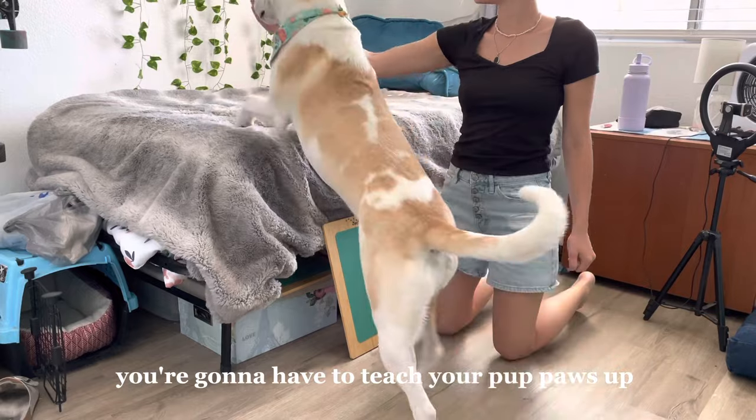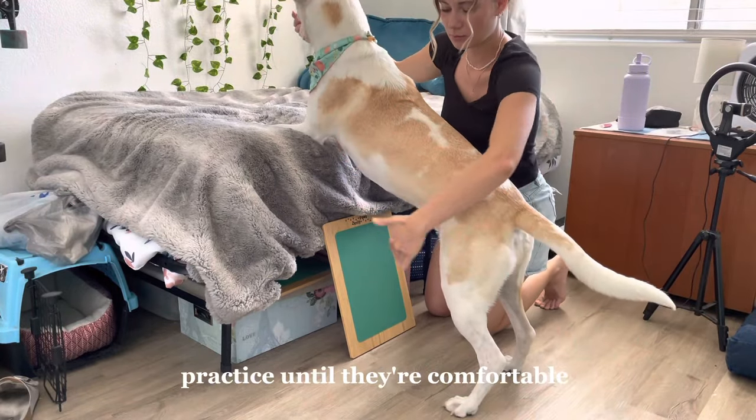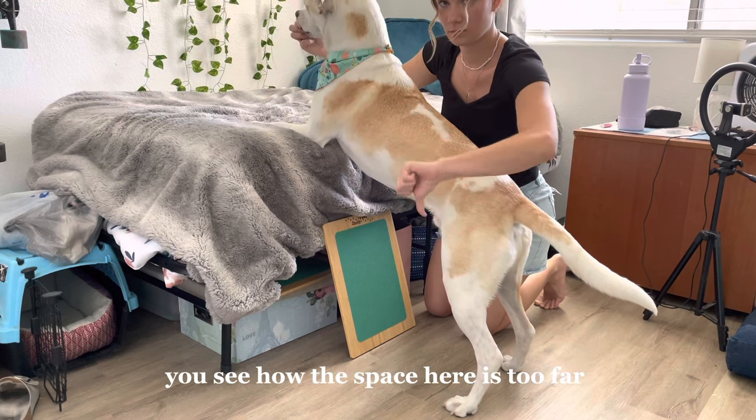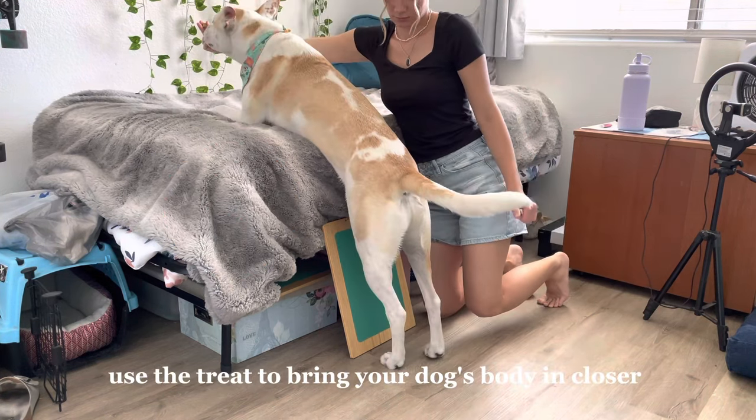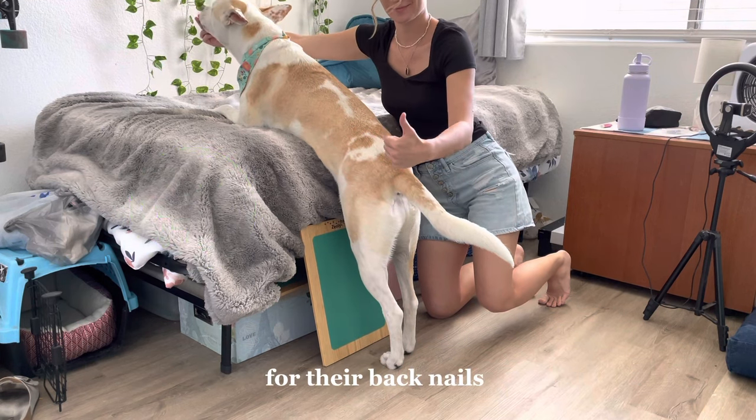For the back nails, you're going to have to teach your pup 'paws up,' where they put their paws on a surface like a couch or a bed. Practice until they're comfortable. You can see how if the space is too far it won't work — use the treat to bring your dog's body in closer. This is the proper angle you're going to want for their back nails.